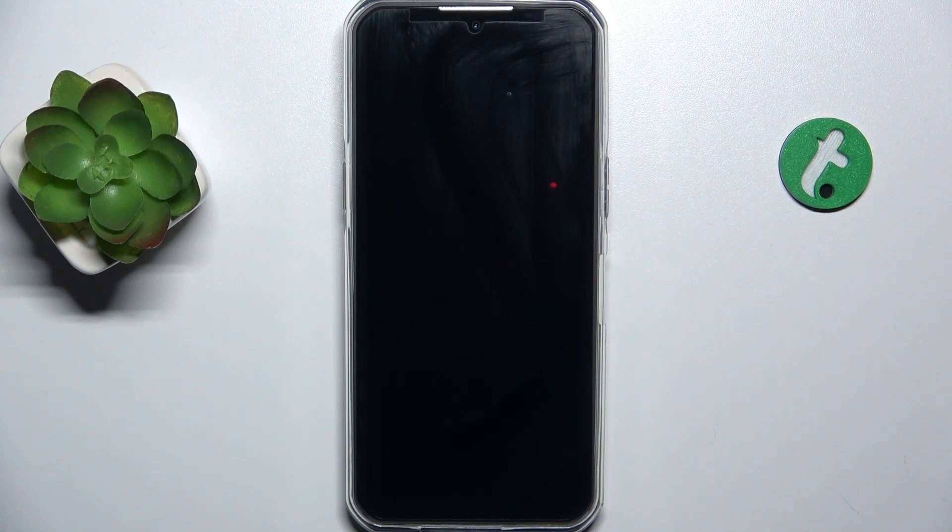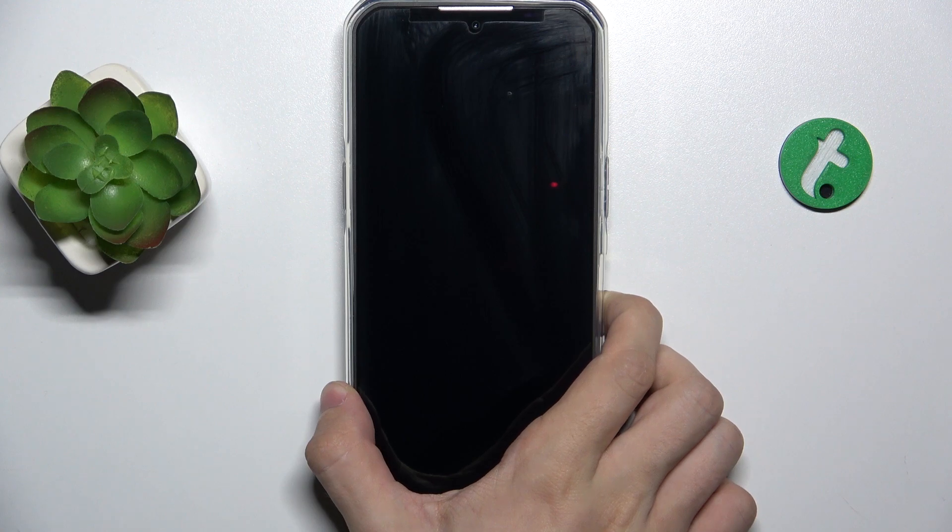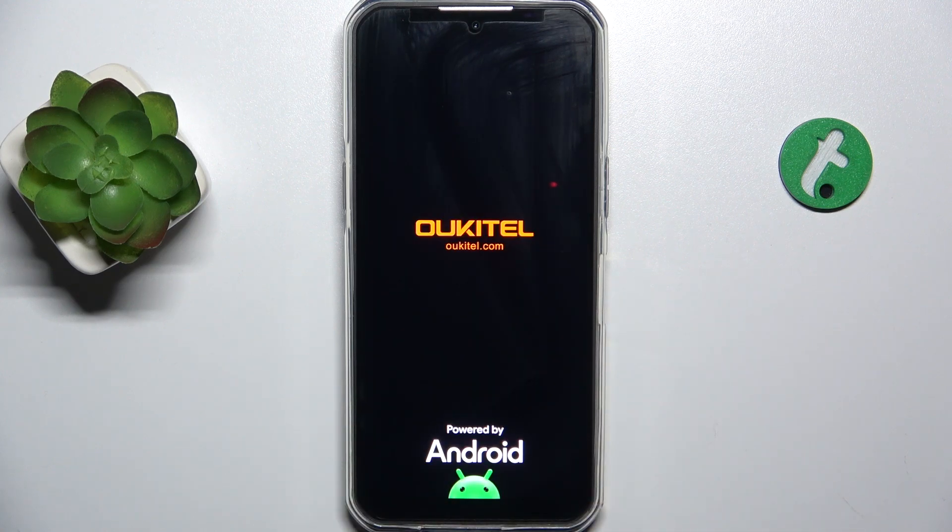To power on Akita WP35, press and hold the power button. When you feel a vibration, you can release the button and wait for your phone to boot.